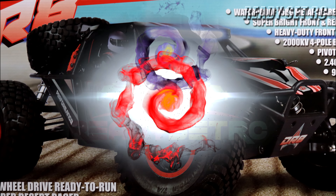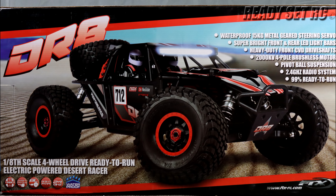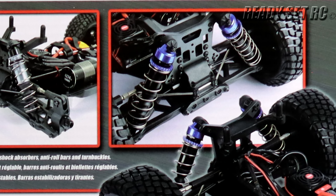Welcome to Ready Set RC. This is one of the manufacturers I've been looking at for quite some time — FTX. I'm going to do a monologue for a little bit so that you guys know where I'm coming from with getting this model.